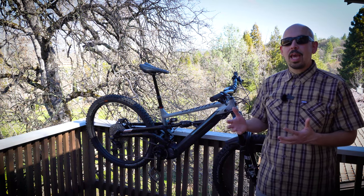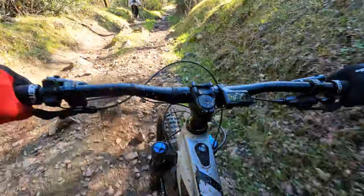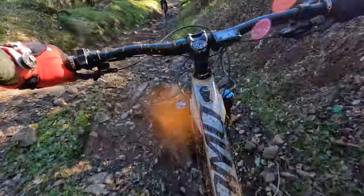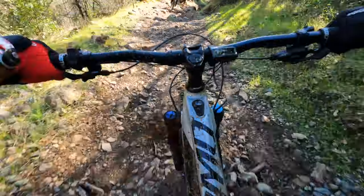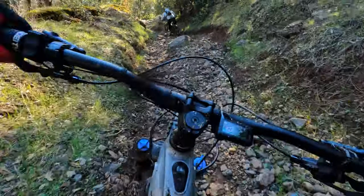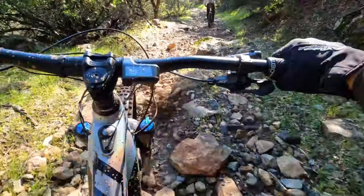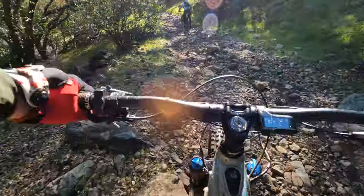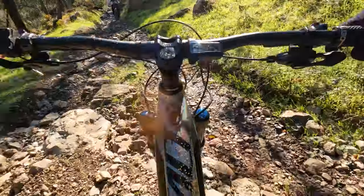That shorter geometry, similar to maybe an all-mountain bike, really gave it playfulness. I know 55 pounds is contradictory to that word, but for a big heavy bike I found it to be more playful and maneuverable than I thought it would be. That rear suspension really helped you plow through a lot of nasty chunk, though it did get a little bit overwhelmed when you're really hitting some of the really fast, chunky stuff.